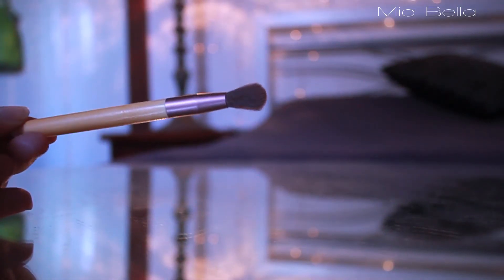Next, I'm going in with a blush by Hourglass. This is called Dim Infusion, and it's one of the ambient lighting blushes. I'm using my Real Techniques brush and just tapping this over my cheekbones and just a little bit above my temples. Then I'm taking an EcoTools Fluffy brush and adding it just to the outer part of my eye to give a nice pink gradient effect.